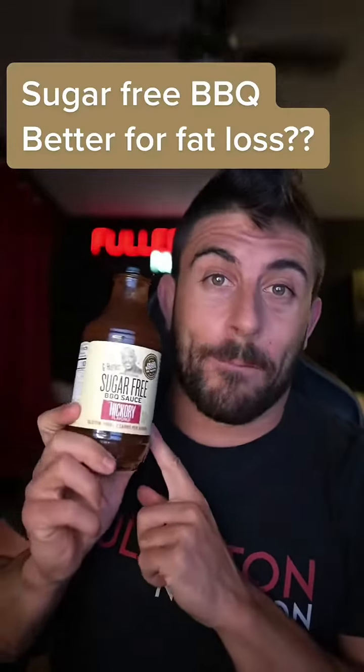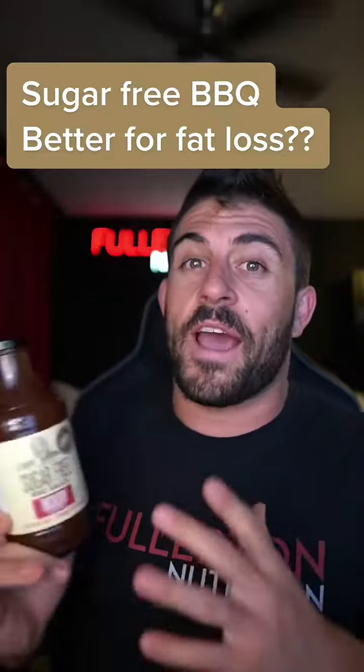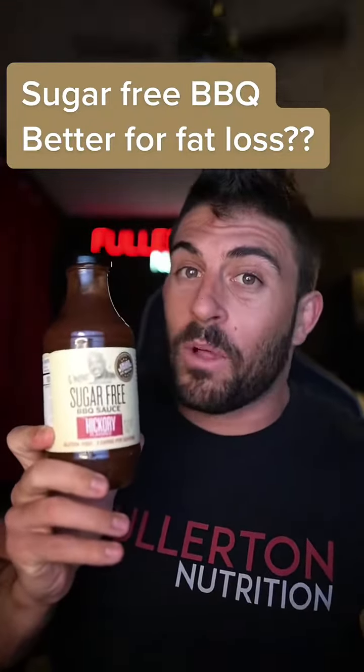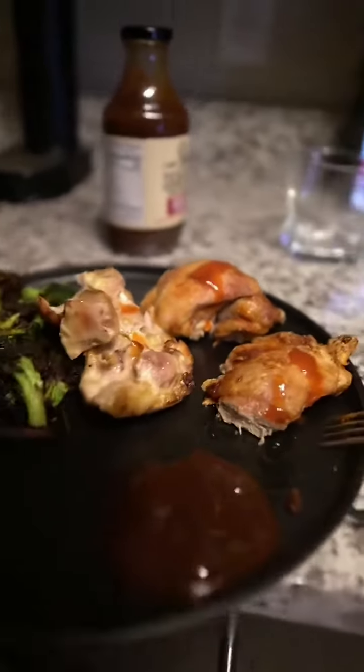Testing blood sugars with the sugar-free barbecue sauce. I'm going to eat the same meal as I did with the meat and veggies, but we're just adding the barbecue sauce. Remember, the blood sugars after the meat and veggie meal were less than 100. We've got our air fried chicken thighs, air fried broccoli, and that GQ barbecue sauce. Let's see what happens after.